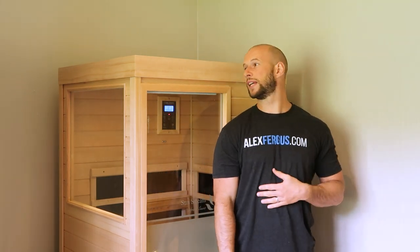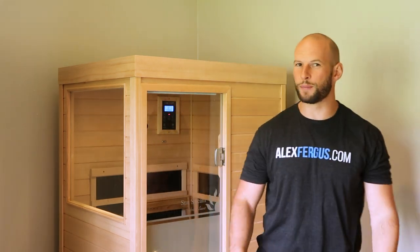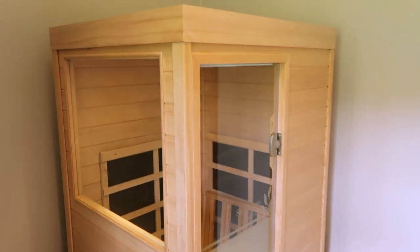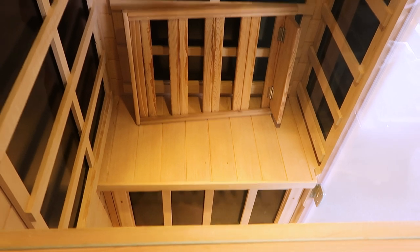The first thing you're going to notice about the sauna is its size. I stand at 5'10", 178 centimeters, and I'm actually taller than the sauna. Most saunas you can stand up in — I know my Evolve 20 from Sunstream I can stand up in — but this is a small sauna, there's no denying that, and hence the name Mini. Sunstream also do a slightly larger one-man sauna called the Evolve 10. It's obvious who this sauna is marketed towards — those who are on a budget and those who are space conscious.